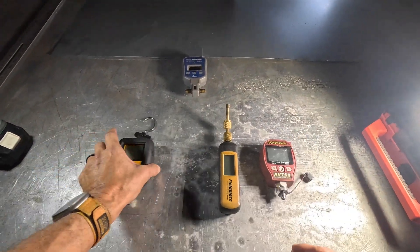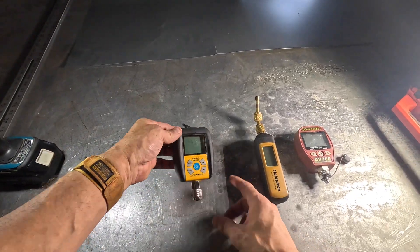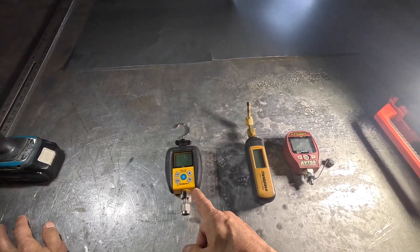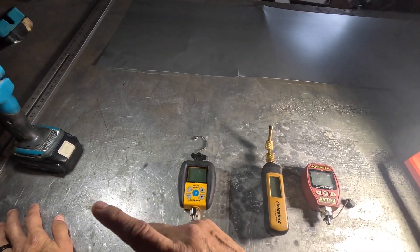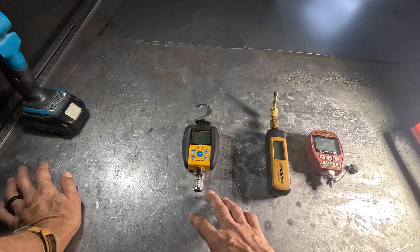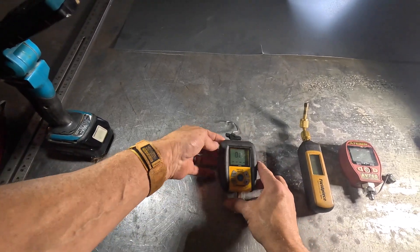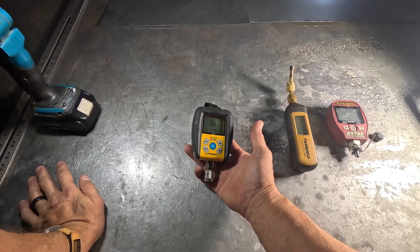The next one I started using was this Philpys SVG3, and it has consistently been one of my better micron gauges. It just works, and as long as you keep it isolated from system pressure it will continue to work fine. I haven't had any problems with this — it just works.